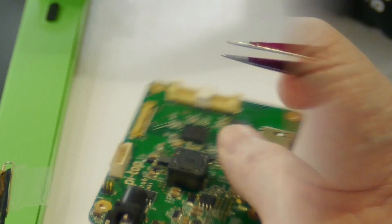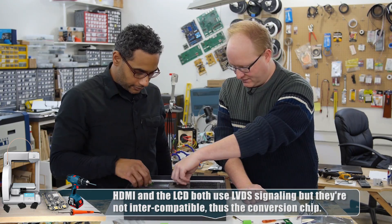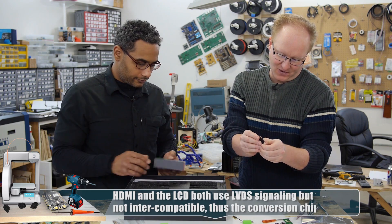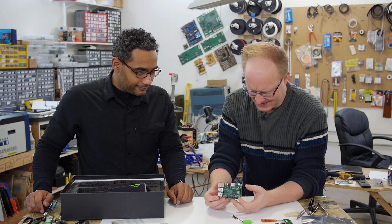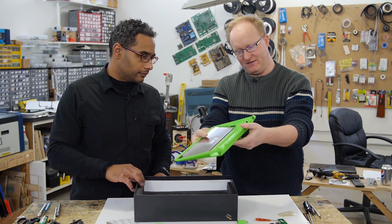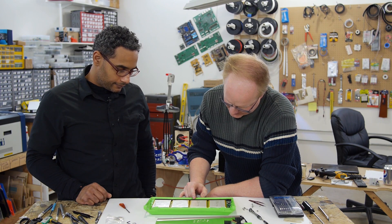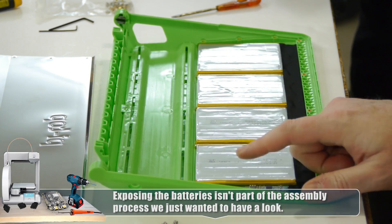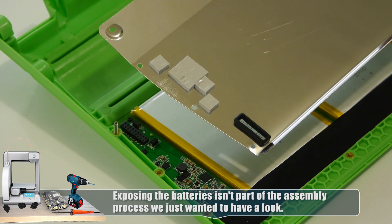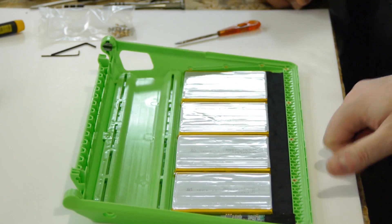There's some thickness to it here — this must be the battery pack. It feels kind of heavy. There are four 3.7 volt lithium ion batteries, 3,900 milliamp hours each. That's pretty stout — this should go for quite a while. And this is the charging circuit here. See the heat sink pads? We better make sure we put this on tight. It's actually comparable to what a modern laptop would have.